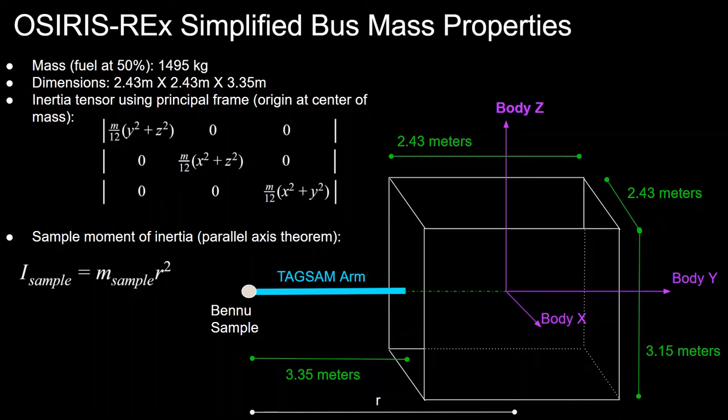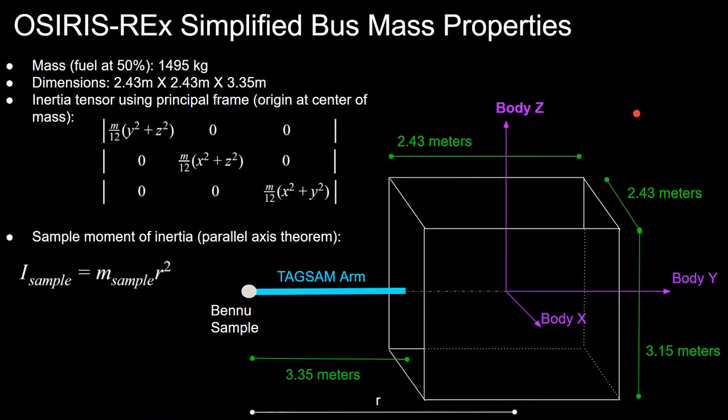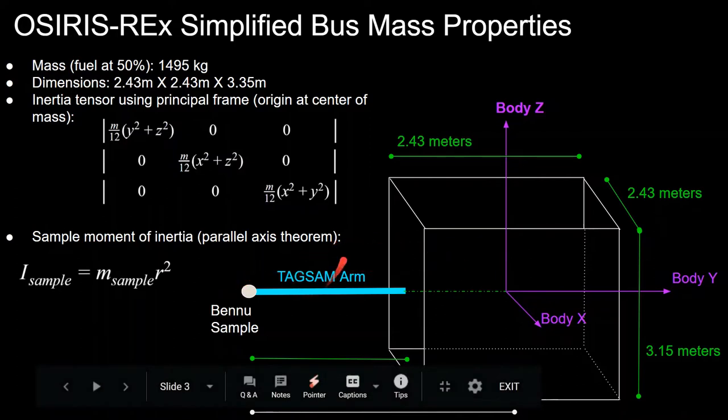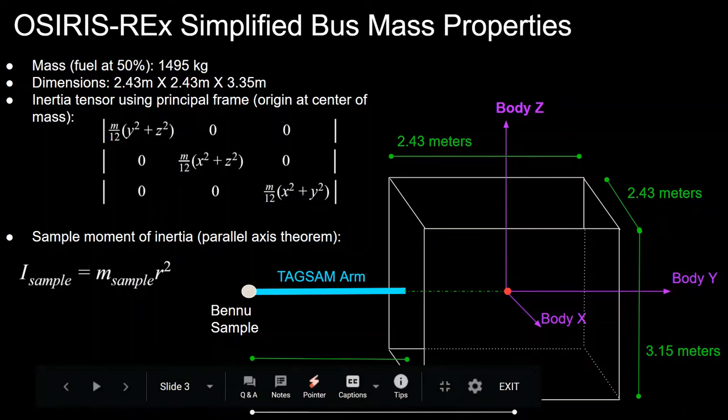To do this analysis, we need a simplified bus model for the OSIRIS-REx spacecraft. We assume it's a rectangular prism with evenly distributed mass, with dimensions 2.43 meters by 3.15 meters, from the Lockheed website. We define a body-fixed reference frame with body X, Y, and Z axes. The TAGSAM arm is where the Bennu sample will be held, and we need the distance from the spacecraft's center of mass to the Bennu sample, as shown in the diagram.